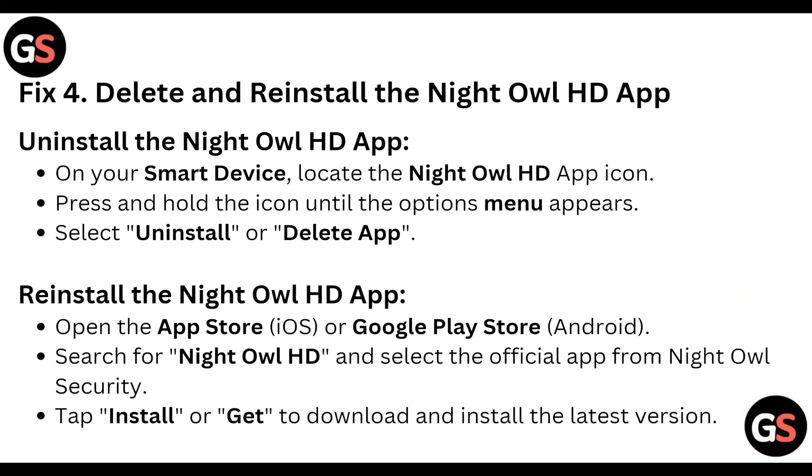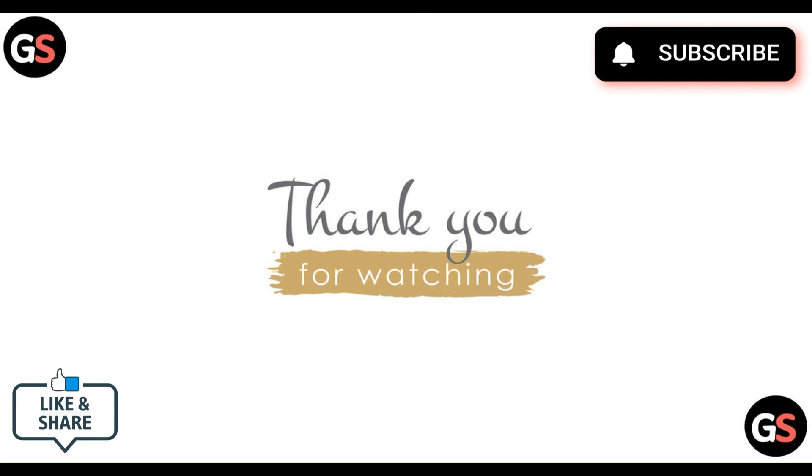To reinstall, go to the App Store on iOS or Google Play Store on Android, search for Night Owl HD, and select the official app from Night Owl Security. Then install the latest version. That's all — thanks guys!